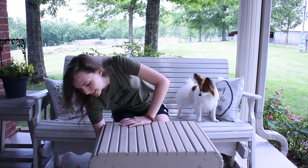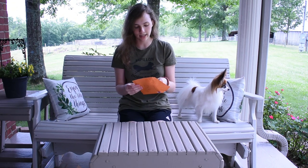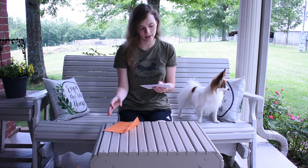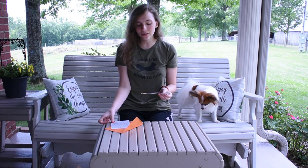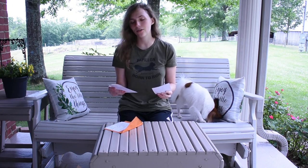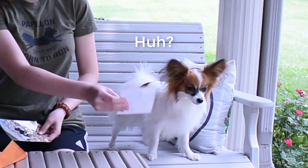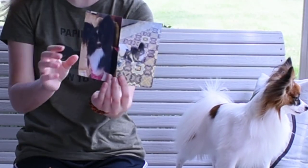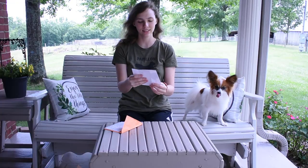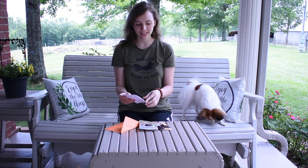So the first thing that came in was this letter. Oh, it's got pictures! Oh my goodness, that's too cute. Percy, look. Do you recognize them? I'll show them to you. So we got some pictures, that's so cute. Oh, I think it's the same dog. Look at it, oh you're so cute. Then it comes with a nice little letter.